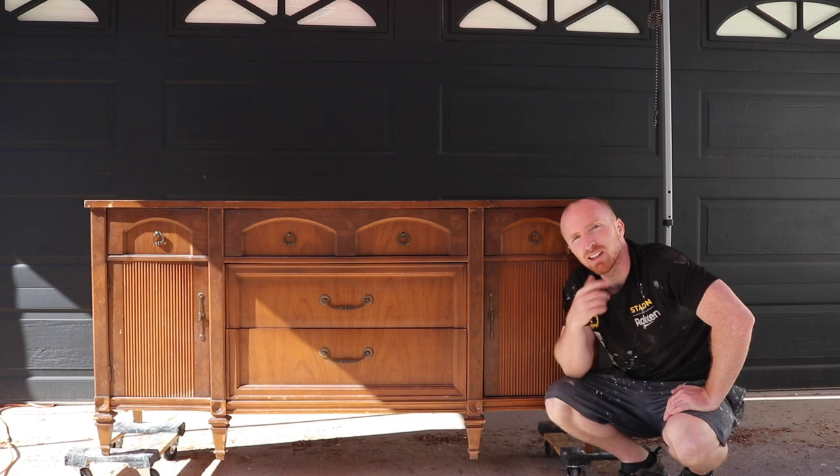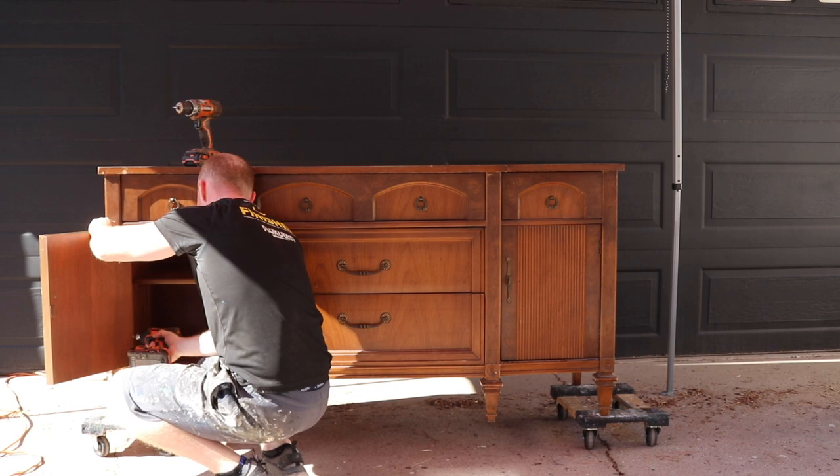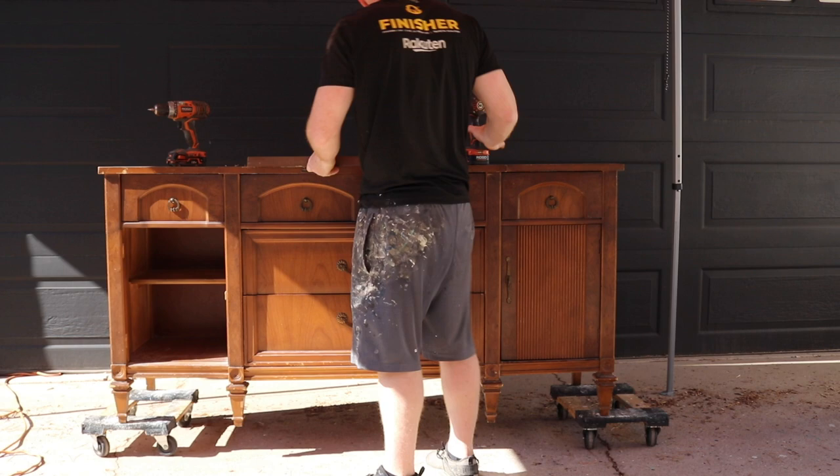Before that, let's do a quick run-by so you can see the piece in its before state.